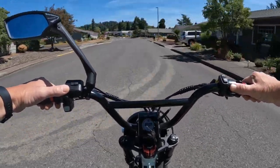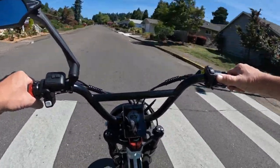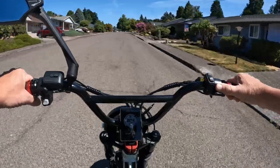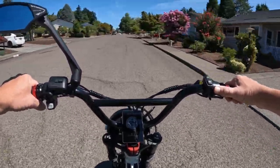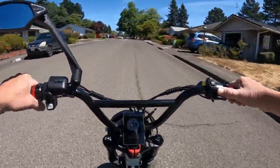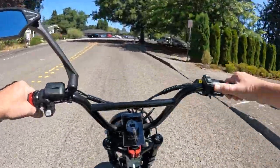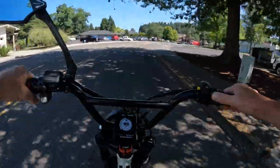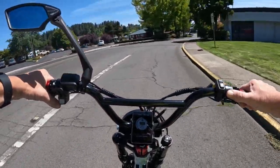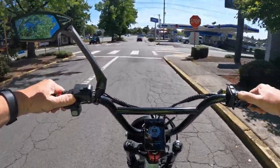I'm going to go over some of the specs on the bike in case you're not familiar with it. So it's the baby brother, if you will, of the RCR Onyx. It's a little less power and it's a step-through bike. Basically, it's a 60-volt, 3,800-watt nominal motor, peaking at 6,300 watts.